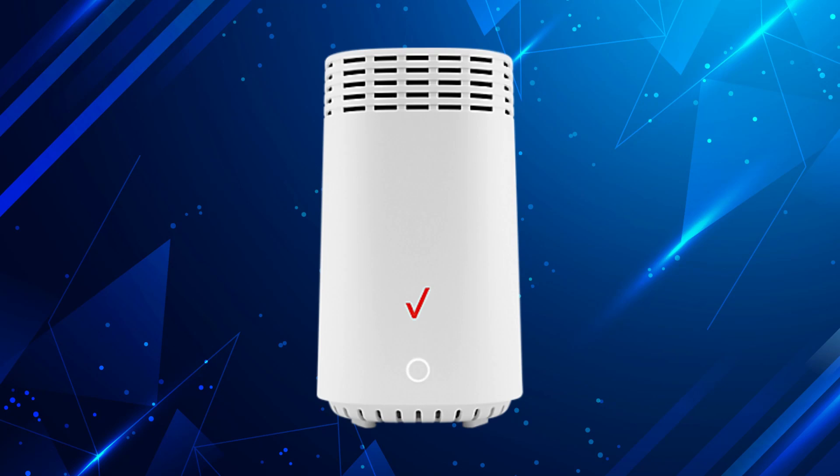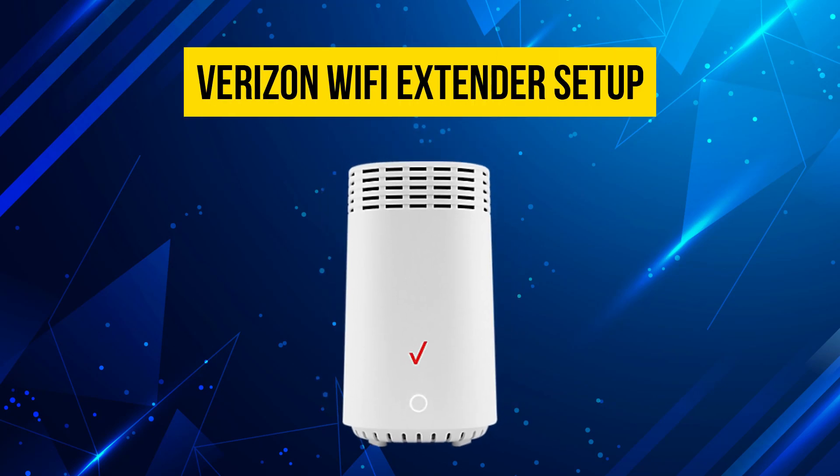Hey everyone, welcome back to the channel. In today's video I'll show you how to set up your Verizon Wi-Fi extender at home. Let's get started.